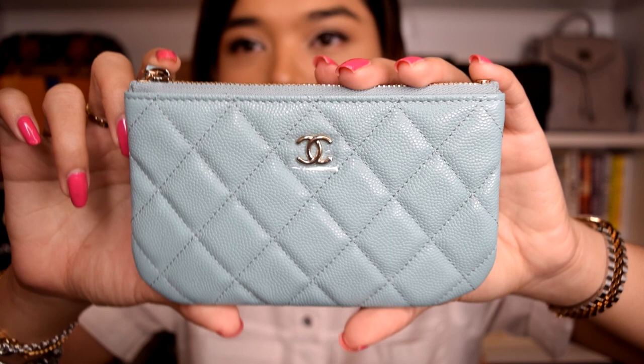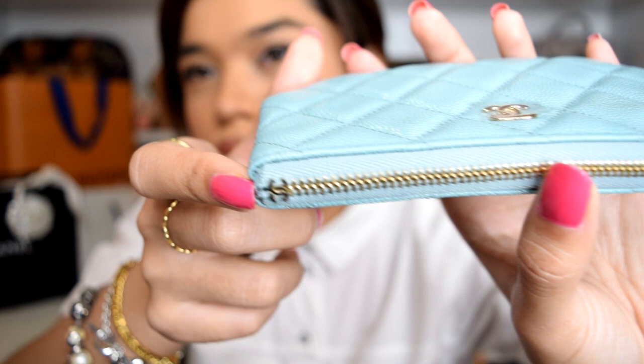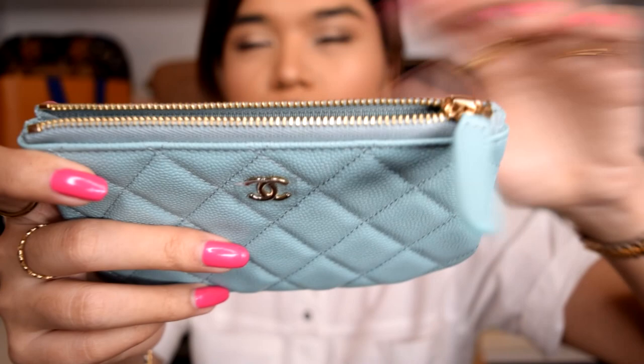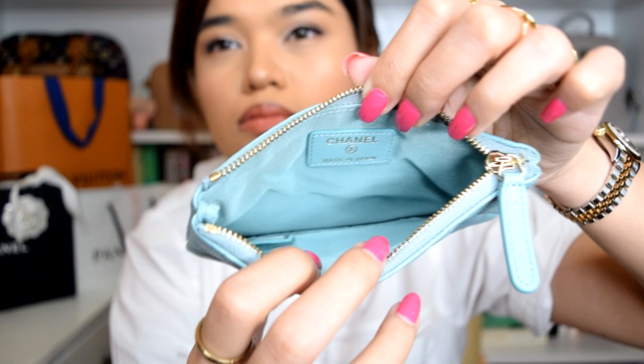Let me just do close-ups for this. As you can see, it still has the protective sticker on the CC logo. Here's the zipper — what I like about it is the CC zip, because even the zipper is a Chanel zipper. Like, how freaking cute is that detailing? It looks small and very flat, but I've read reviews that say it can actually fit a lot inside. I don't really want to open it much yet because it's new and I'm preserving the newness. Inside it just has the textile lining and the serial code over there. This one is 29 series — mentioned this was a 2020 Cruise collection, so that's why it's an older series version.